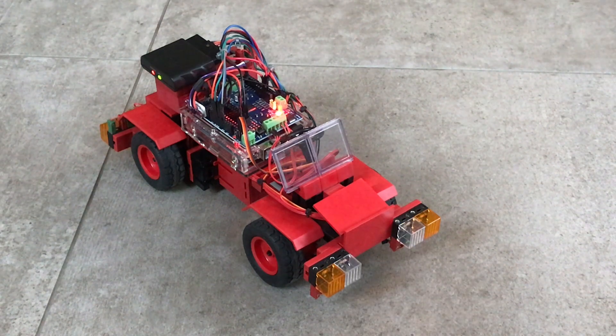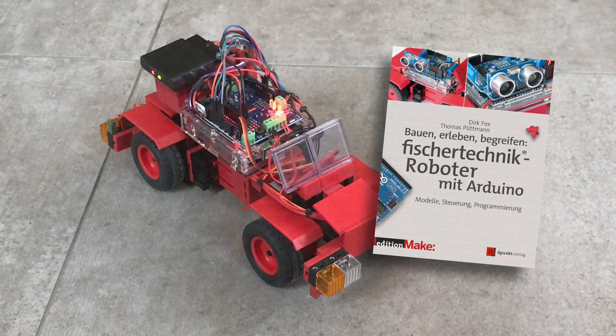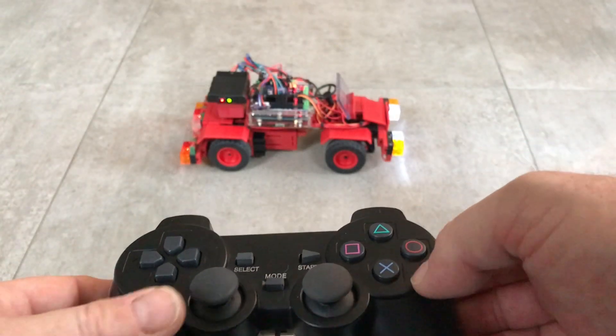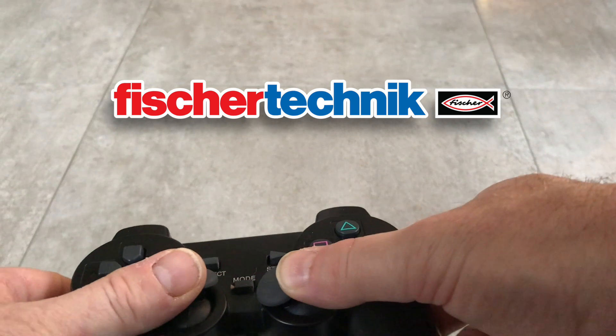And oh, there's that little car again from the book 'Fischer Technik Roboter mit Arduino' — a German publication. A very nice book. As you've probably noticed, it's built completely out of Fischer Technik.